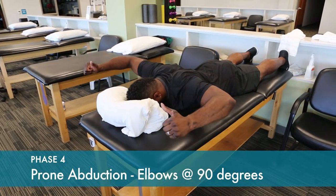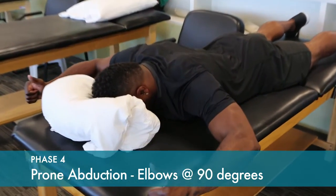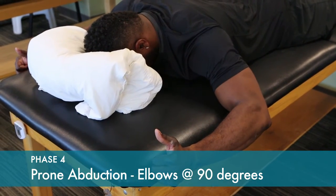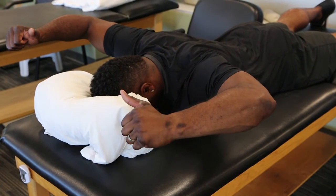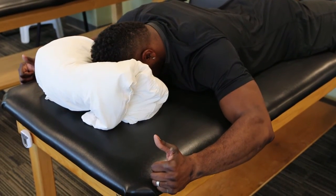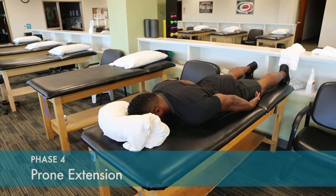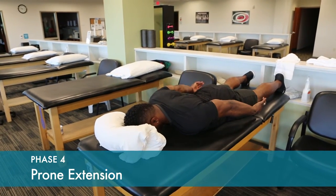With the arms out to the side, rotate the arms back into the fully externally rotated position. Final exercise, arms at the side. Bring them back behind your back and pinch those shoulder blades together. The focus should be on bringing the shoulder blades together and holding that position.